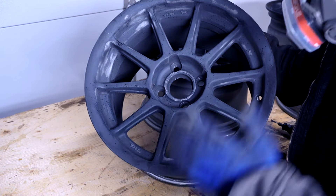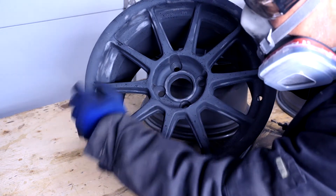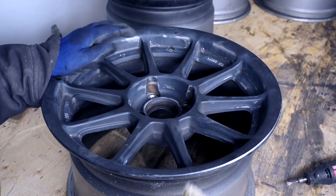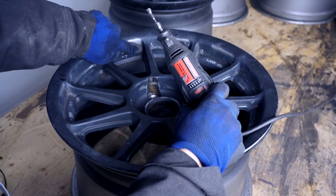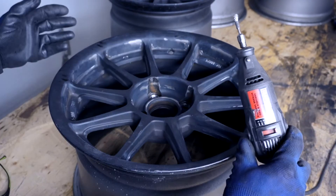After a few minutes of wire wheeling, this thing looks much better. I'm pretty pleased that most of the gunk that was in the corners is now gone, so I just got to do this for the other three of them. I'm on the last rim here and this is working awesome. Rusty deposits like this are no match for this thing. And in the tight corners like this, this small wire wheel on the rotary tool is working out great. So let's finish this one up.